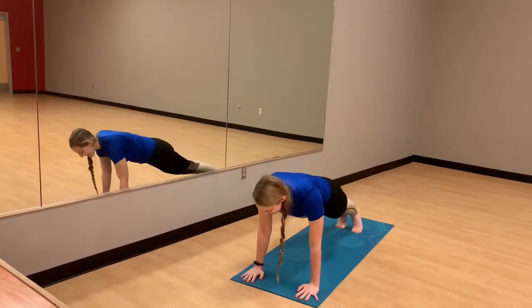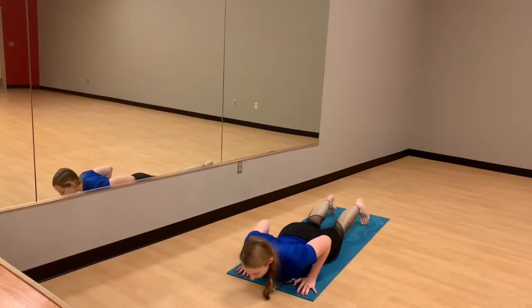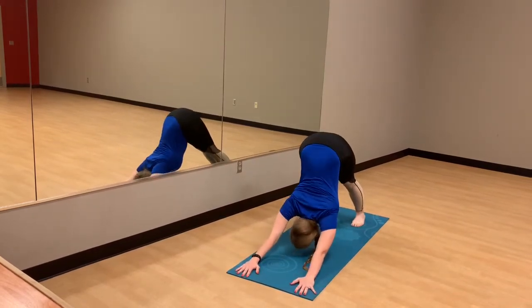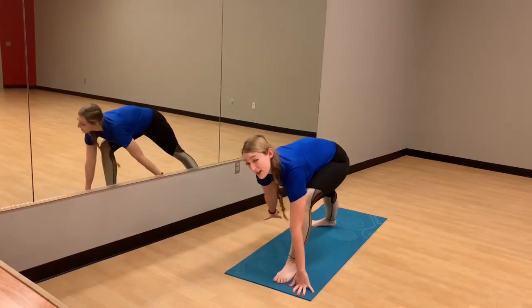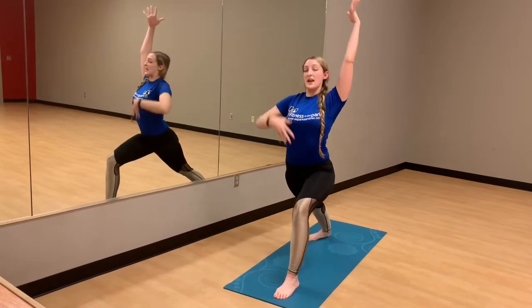And same thing on the other side. Exhale, chaturanga. Inhale, up for that cobra. Exhale, release. Inhale to downward dog. And take it to the other side — left foot forward this time. Release the back foot 45 degrees. Inhale, warrior one. Shoulders down, core in.